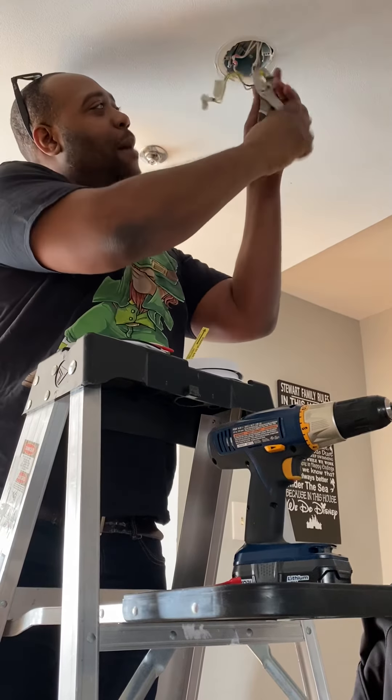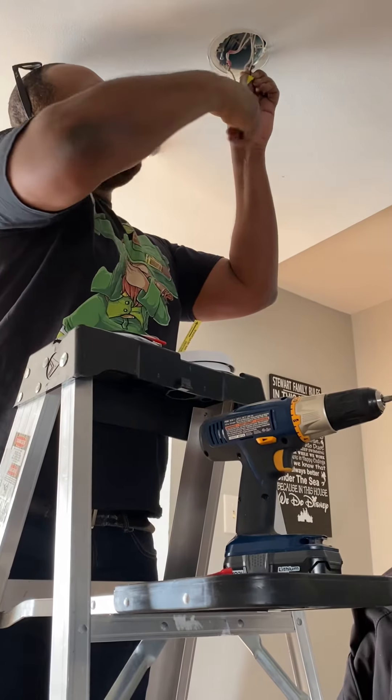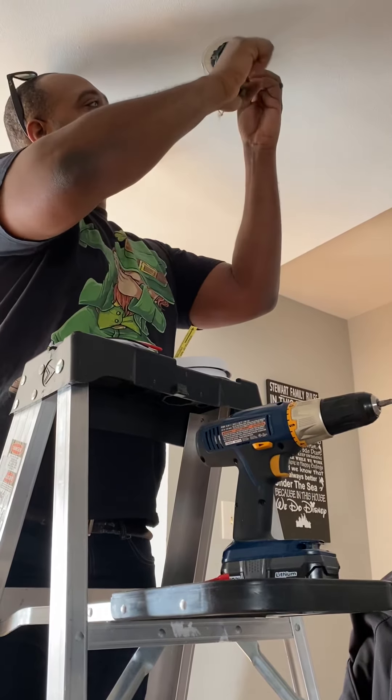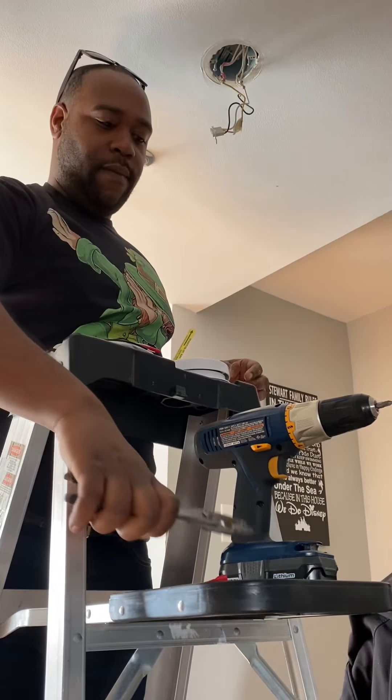What we ended up doing was we bought a contractor pack. This has four smoke detectors in it. You actually get about $3 or $4 off each smoke detector when you do it that way. We have about four or five smoke detectors in our house, so we decided to just go ahead and upgrade them all.